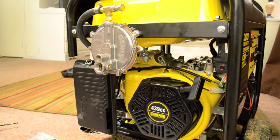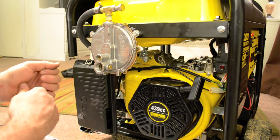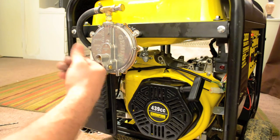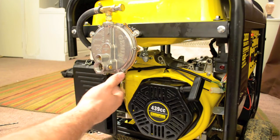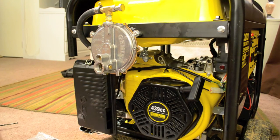Congratulations, we've installed the propane kit — everything should be ready to go. The only last thing I need is the propane tank and the hose that attaches the propane tank to the regulator, and then we can go ahead and fire it up. We'll show that in another video.